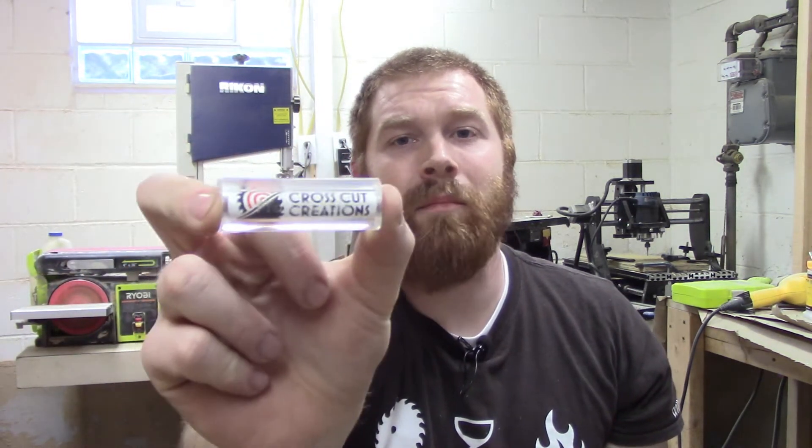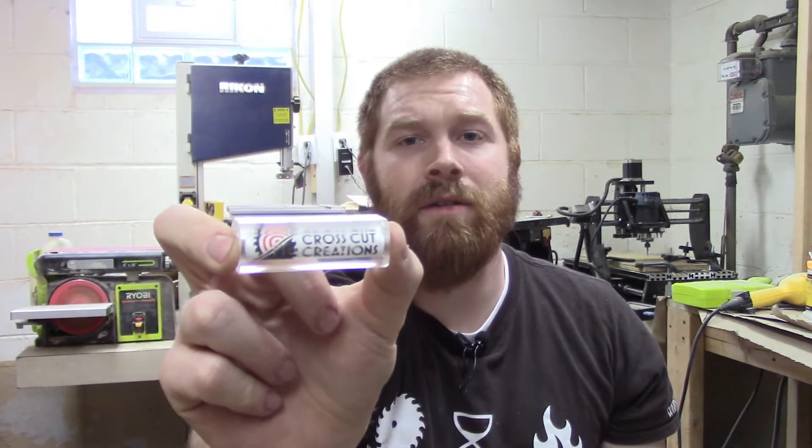What's good YouTube? I'm Robert with the Crosscut Creations channel. Today we're going to turn this pen blank into a pen. This pen blank was sent to me by John Pierce. Let's go.